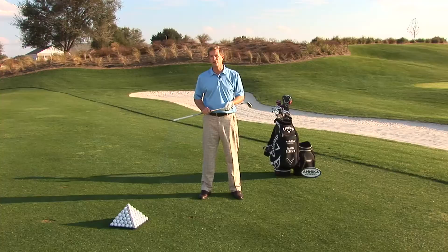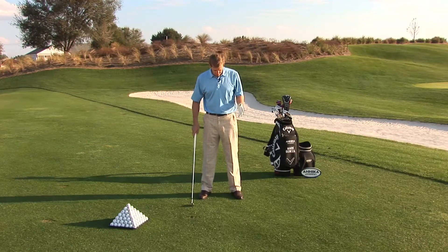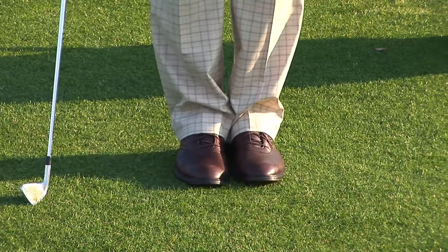Basically what we're doing is we're going to start with a 7-iron, 8-iron width, and you can adjust as needed for the longer or shorter clubs. But with a 7-iron, 8-iron width, what we're going to do is put our feet right together, touching.